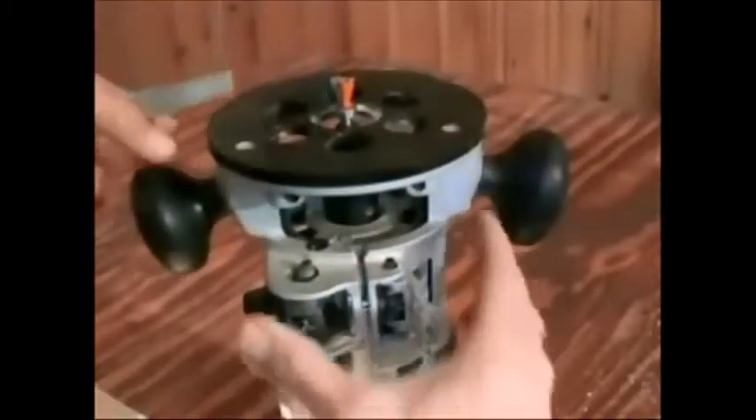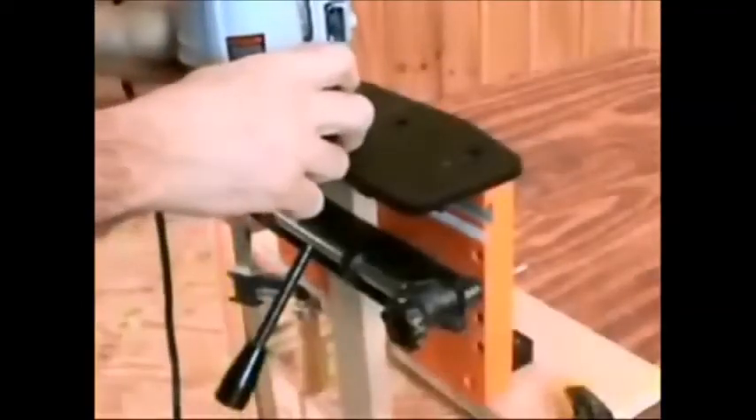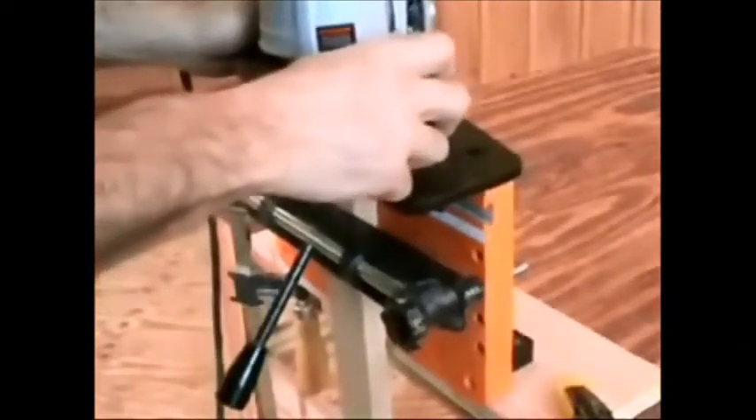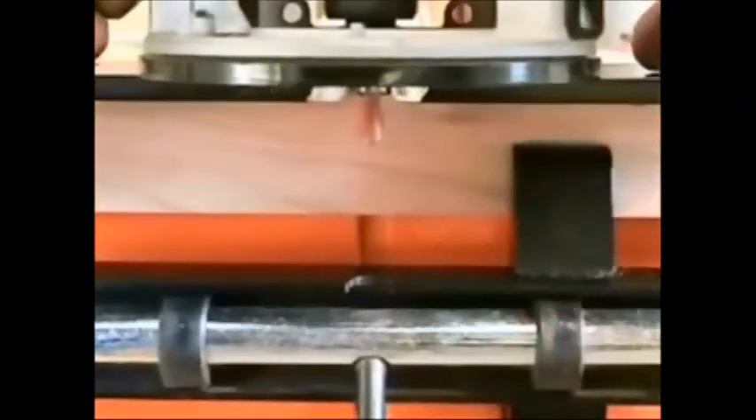The first step in using the jig is setting the depth of cut of the router bit, followed by locating the table on the N-Lock. This is done by measuring from the face of your workpiece, then securing the table. Cut a dovetail socket by simply allowing the bearing on the router bit to follow the dovetail guide socket. Then cut a dovetail socket in the mating seat.